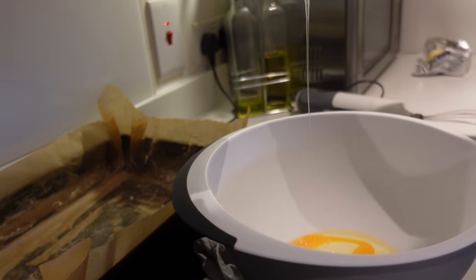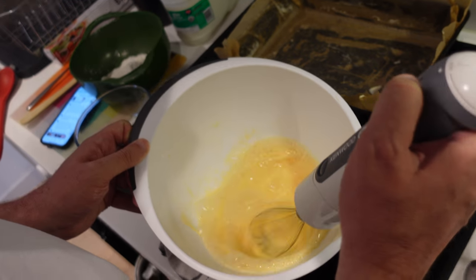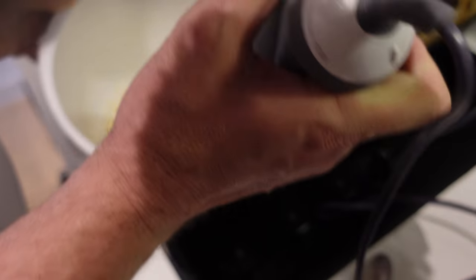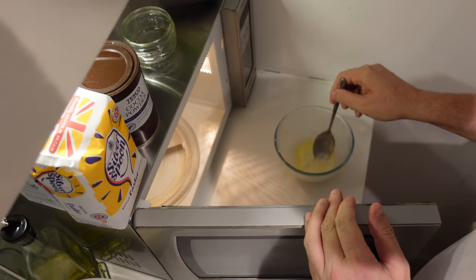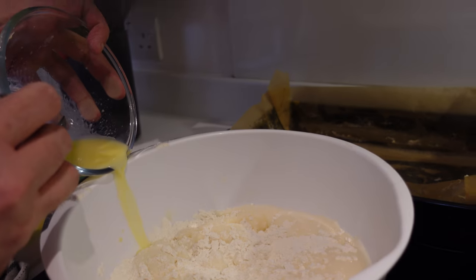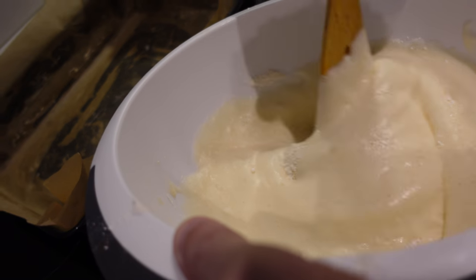In a separate bowl, start working on the eggs — this will take quite a while. Using an electric whisk, it'll take a fair few minutes to get them thick and foamy. Add the caster sugar one tablespoon at a time, and keep going for anything beyond eight minutes. You'll know the eggs are ready when you can draw a figure-eight on the surface and it lingers for one or two seconds. Don't over-mix once you add the flour, as this will knock all the air out and you'll end up with a flat cake.